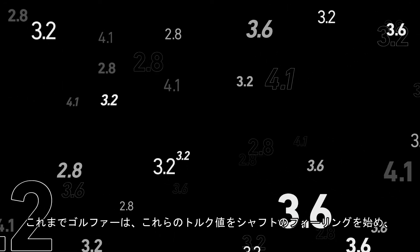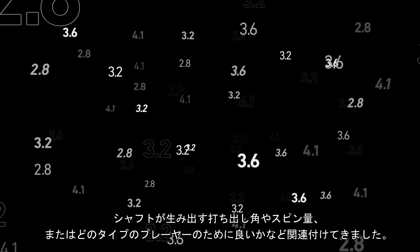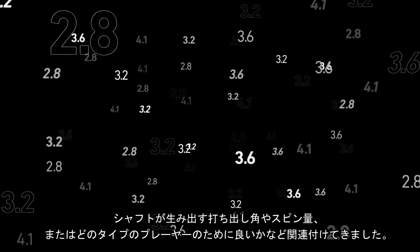Golfers have associated these numbers with how the shaft feels, the launch and spin it produces, or what type of player it is for — until now.